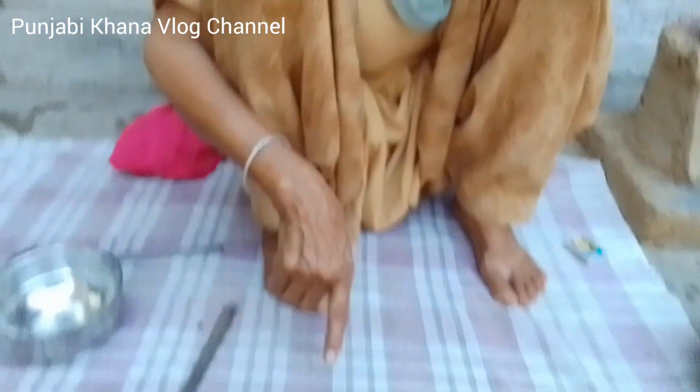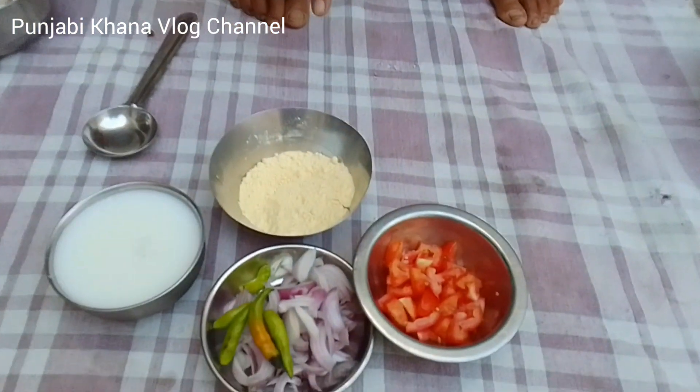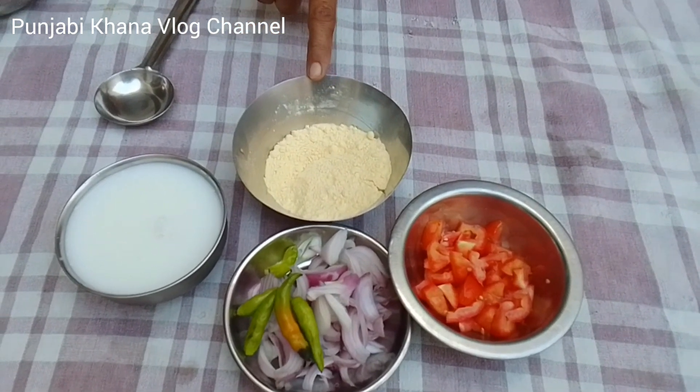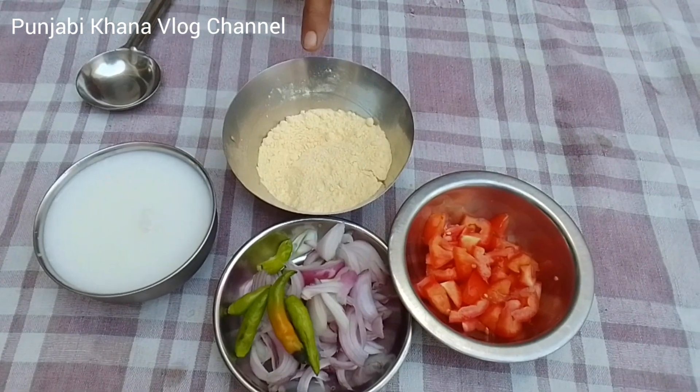My name is Shrikalji Sari Anu. Today we are going to make some vegetables. If you didn't make some vegetables, it was going to be made for a long time. Today we will make some vegetables.